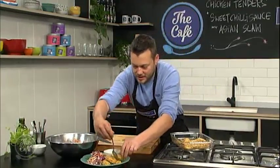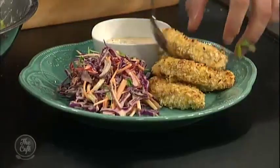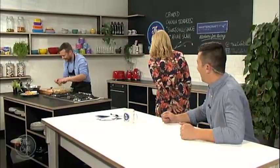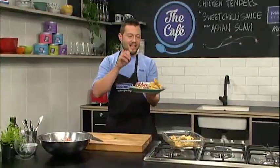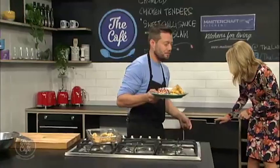We're nearly done - put some of that beautiful crumbed chicken on the plate as well. That's a great family budget meal - it's tasty and the kids enjoy it when they help in the kitchen.